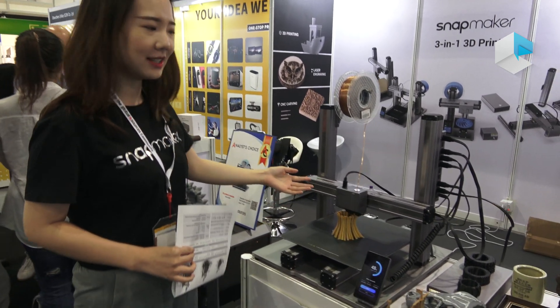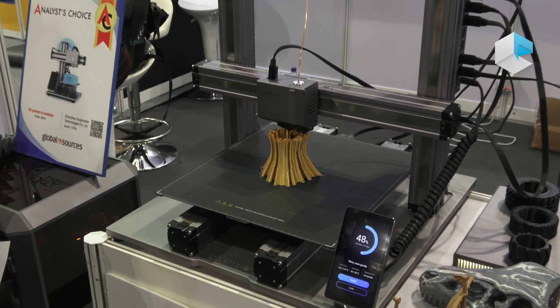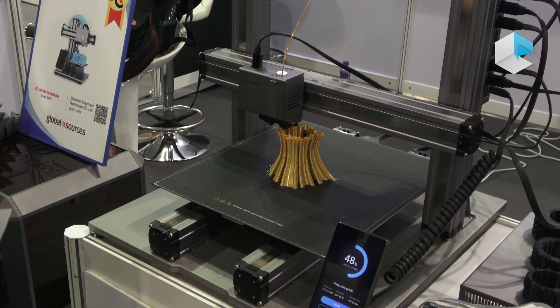Look at this one. This is a 3-in-1 3D printer. One machine comes with three working heads, which means it can do 3D printing, laser engraving, and CNC carving.